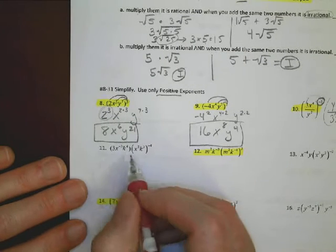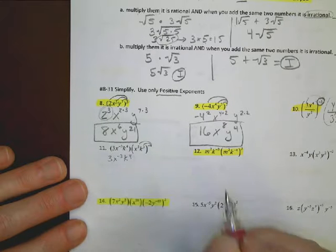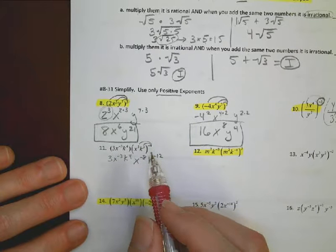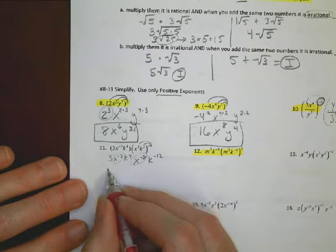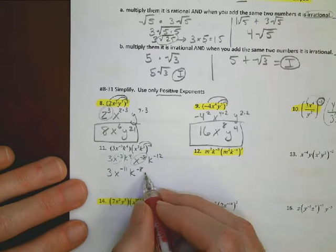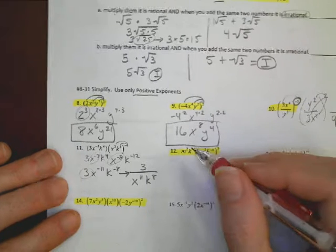For problem 11: I have x to the negative 3rd and k to the 4th from the first part, and I distribute negative 4 to give x to the negative 8th and k to the negative 12th. Combining x terms: negative 3 plus negative 8 is negative 11. Combining k terms: 4 plus negative 12 is negative 8. Rewriting with positive exponents: 3 over x to the 11th times k to the 8th.